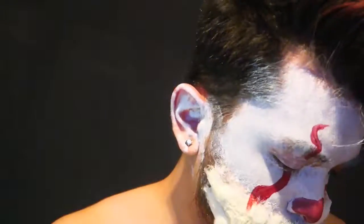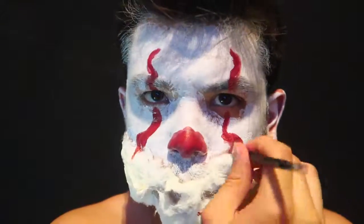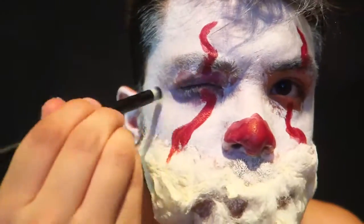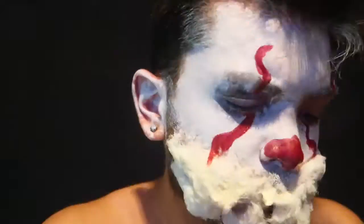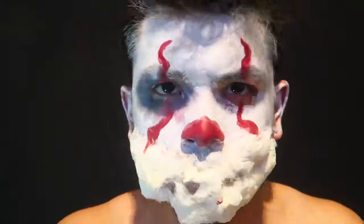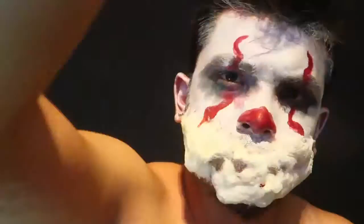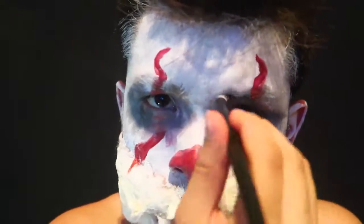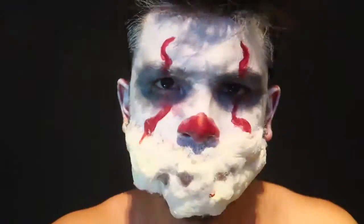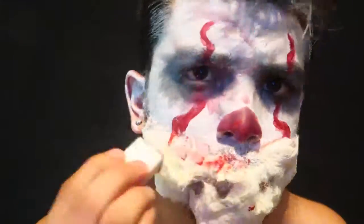And then I use some darker red, just mix it in. Now for the black, I just put like a blackish gray around my eyes and then try to smoke it out a little bit. And then I put some on my nose and face as well, trying to make it a little dark. Trying to smooth that out, make it look foggy.